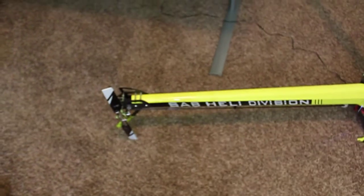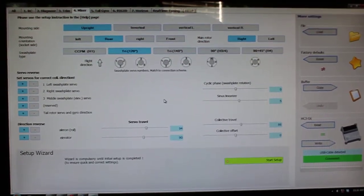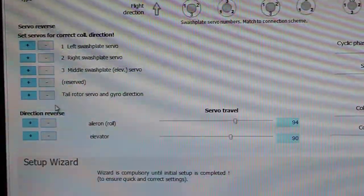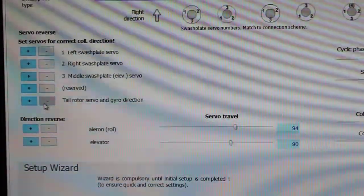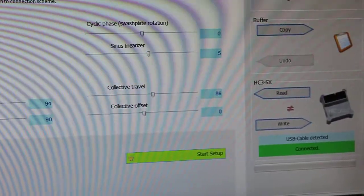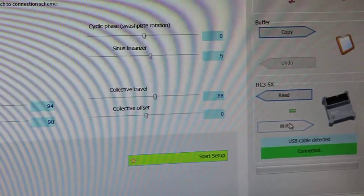We'll go up to the software and take a look at that. Here on the mixer tab in the software, over here on the left there's a button that says tail servo gyro direction. If you needed to change your direction, you'll just select that, come over here, and write it to the software.